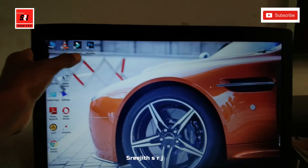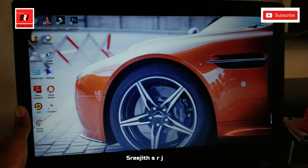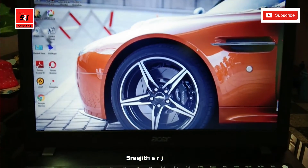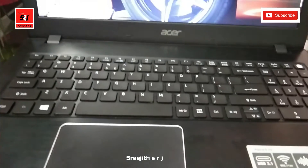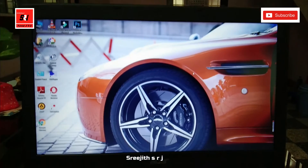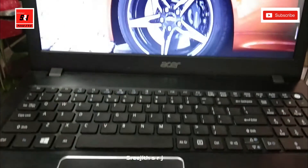We have also installed VLC and a video editor. The laptop has a large display with good graphics. This is a quality display running Windows 10.